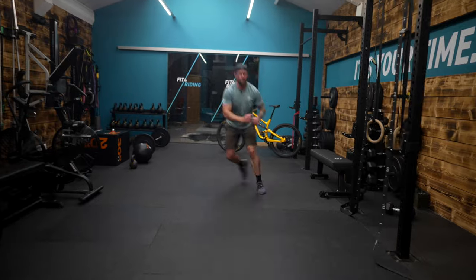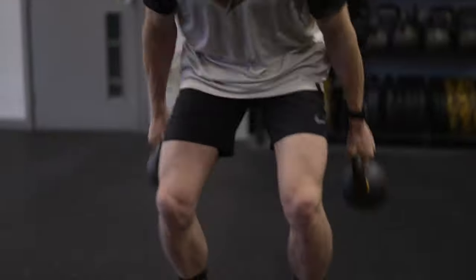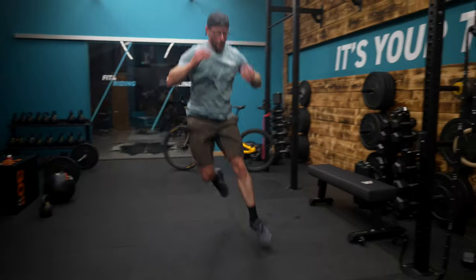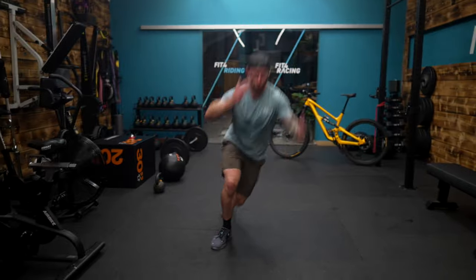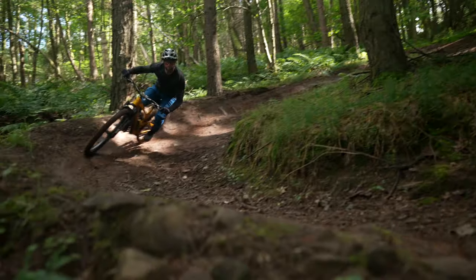Mountain bike training shouldn't be restricted only to what's on a bike and sagittal movements. Try this split leg ski hop where I'm traveling over a one meter target to replicate some of the demands of big berms and the agility needed to be a better mountain biker.